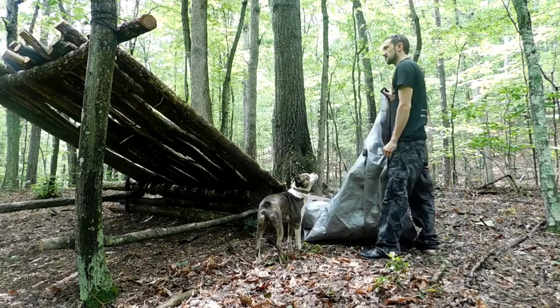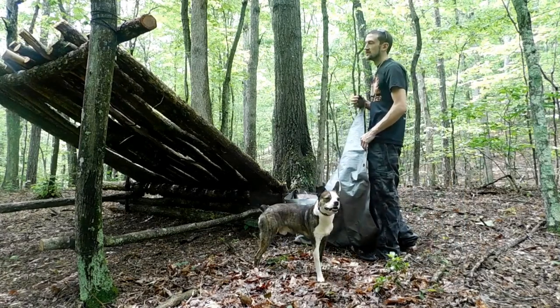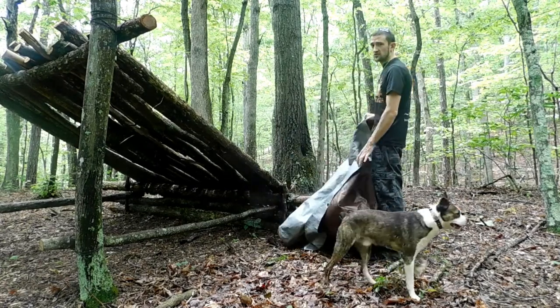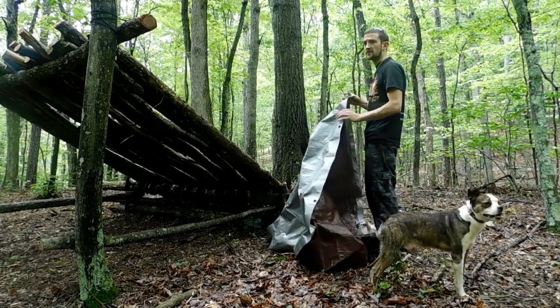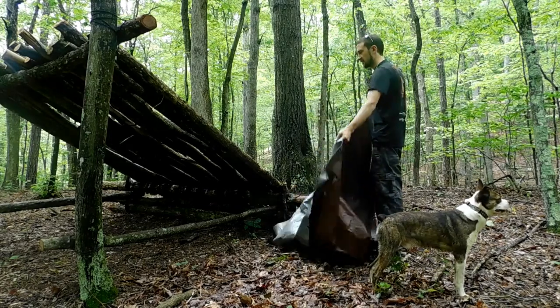It's been raining nonstop for the past couple days. It's pretty wet out here — the stream's up. I actually had to go downstream to cross because I couldn't cross where I normally would. There's an overcast, and if it does rain I'm going to go ahead and put this tarp over here so I can hunker down under this thing if I need to.